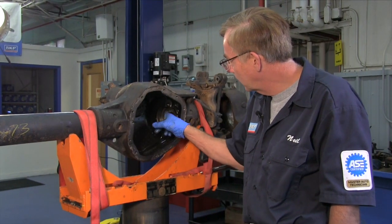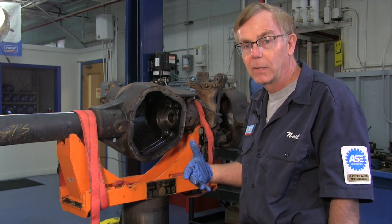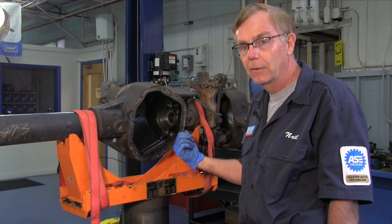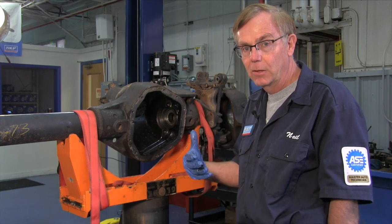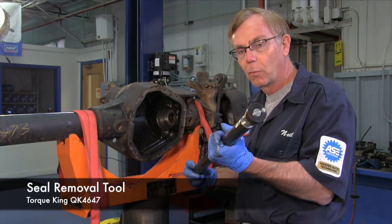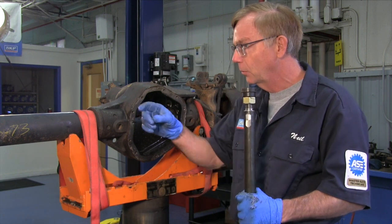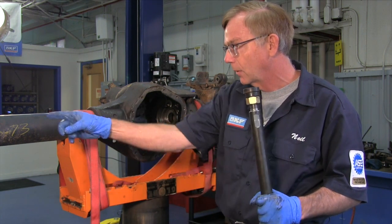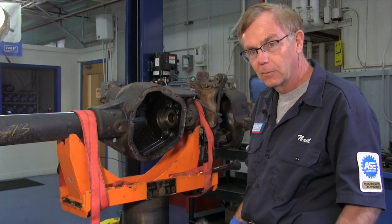Next we're going to be removing the inner unitized seal. There are a number of different tools in the marketplace that you can use to remove that seal, whether it's the OEM unit or some sort of aftermarket unit that you've found online. We found that the QK4647 tool works really well — you can find that online and you'll be able to add an extension to remove the longer axle inner seal. We'll go ahead and pop this one out right now.